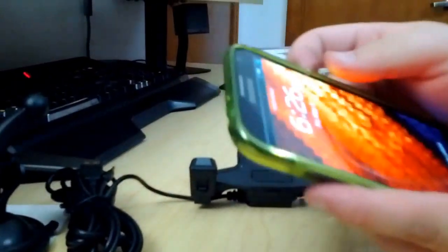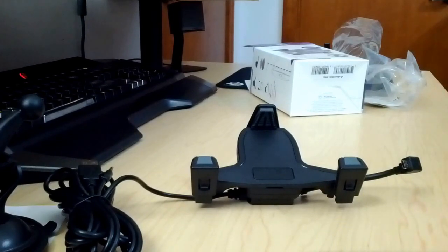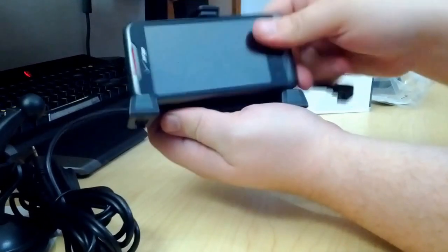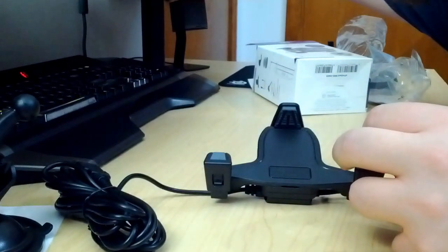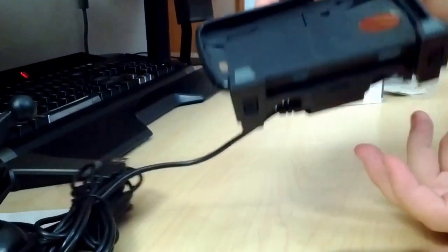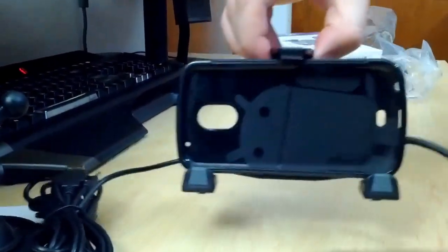I literally just got it today and haven't had any chance to use it yet, but I'm looking forward to it. Let's put a smaller device in there just to see what it's like with a smaller phone. It just doesn't fit for my HTC Merge. I'm pretty sure the Galaxy Nexus would fit, but I'm filming with it. Let's put a Galaxy Nexus case in there — if a Galaxy Nexus were in here, you can imagine it would fit just fine.